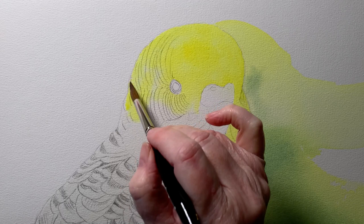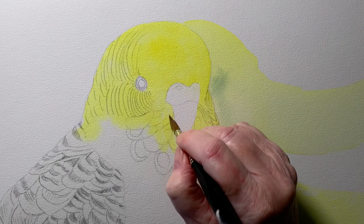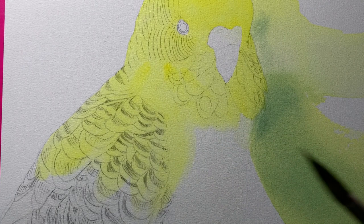Then I painted a wash of Winsor lemon all over the budgerigar. Straightaway I could feel that the paint was going onto the paper really well — the pigment was evenly distributed, it was quite easy to paint on. I found that my edges stayed crisp and clean. The color was vibrant; everything was looking good at this stage.